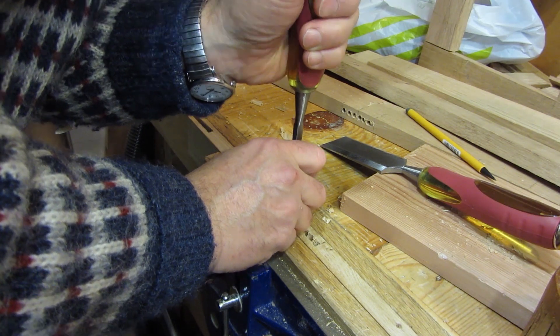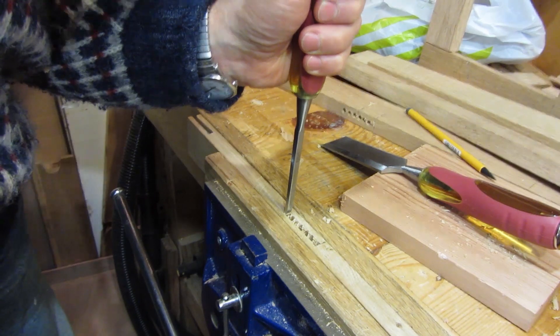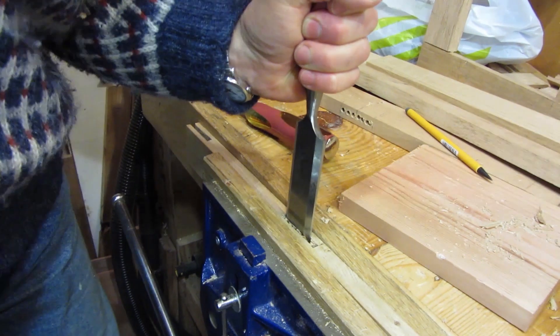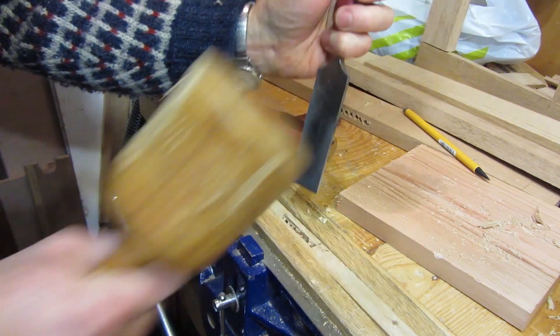I'm just taking out the mortises at the moment — these are the centre panel mortises. It's quite nice relaxing work actually, just chipping away with your chisel.